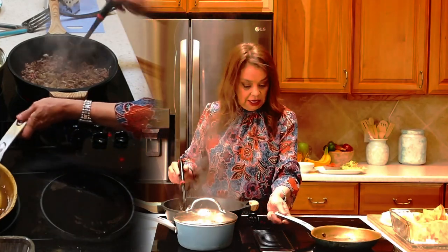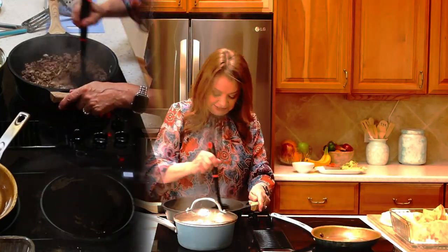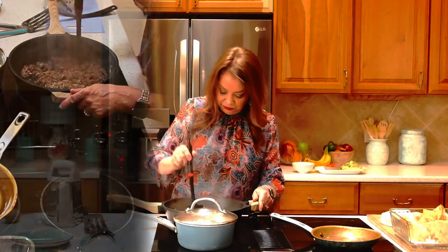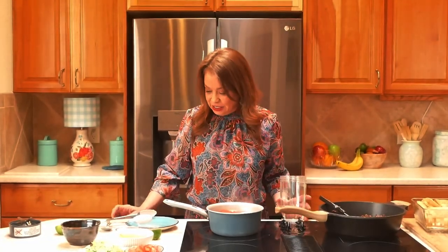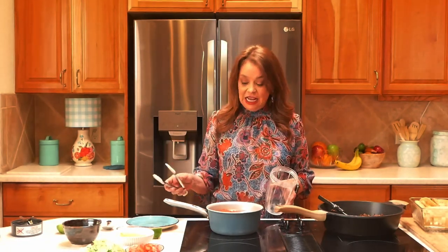I'm going to go ahead and move this out of the way. This looks great. I'm going to finish this up, and I'm going to have you join me back in two minutes in the kitchen — the smell is so beautiful in here. We're going to come together and I'll show you how to create that salsa. Make sure you stick around to watch that final part, subscribe if you haven't, and share this recipe with all your friends and family.